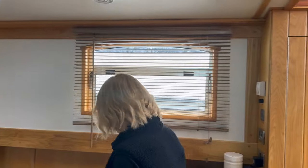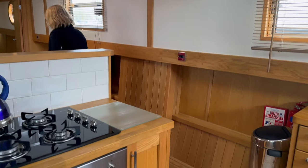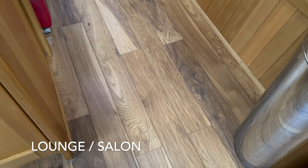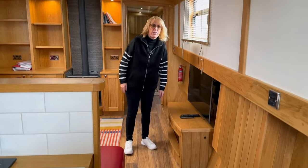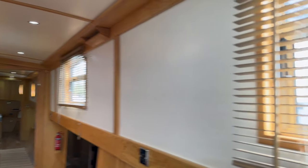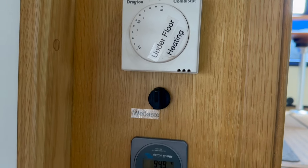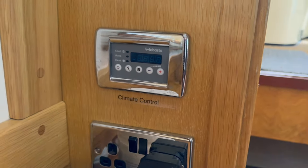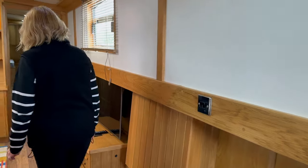So that's your galley and then you're into the lounge area — the saloon. Lovely floors. I believe that's actual wood floor — everything is wood in here. There's underfloor heating, and there's a battery monitor, climate control, and air conditioning. I think it's in every room.